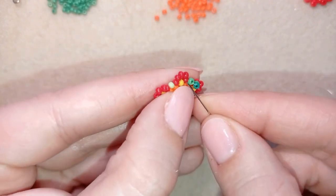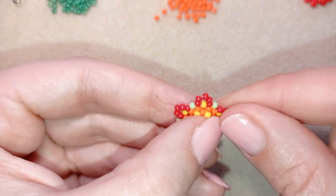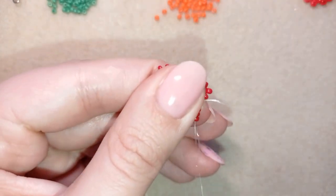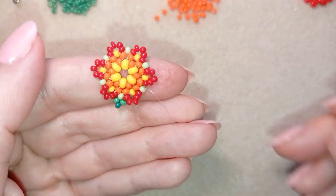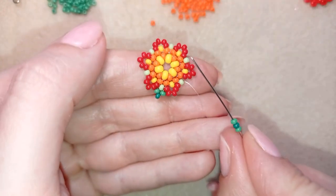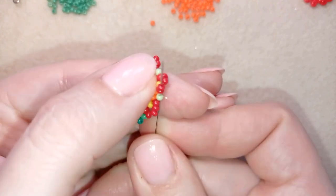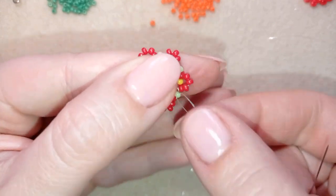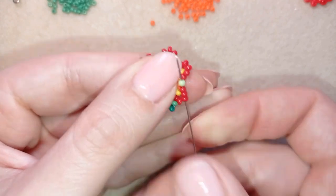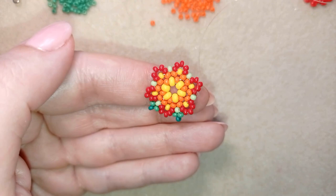I go through all of those red beads to reach the next green bead. I take middle, dark, middle green — go back through it forming a loop — and I continue this until the end of this row. When I'm ready I'll be back to tell you what's coming up next.